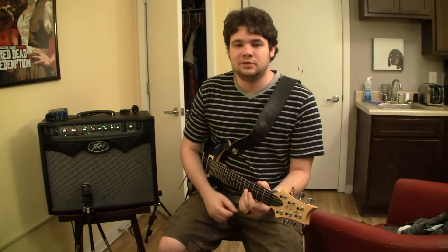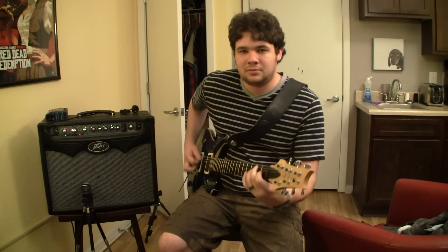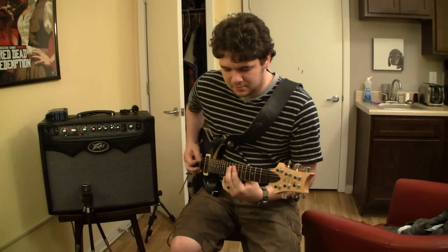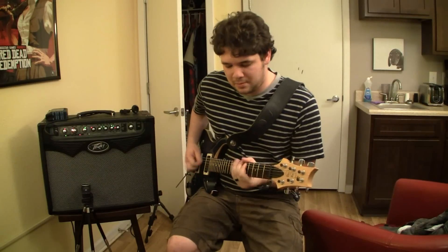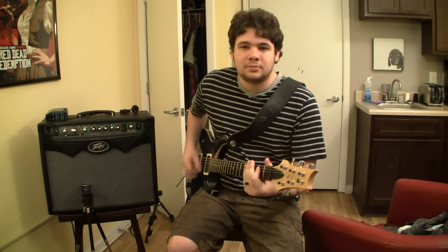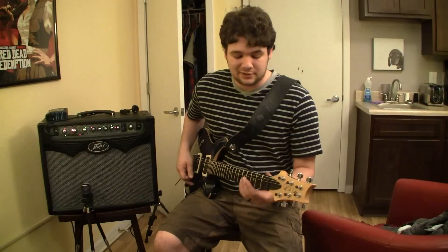It's not so distorted that you can't hear the big chords. You can get good harmonics at the lowest, which is important for me. And that's really what I play on most of the time when I'm practicing — this sort of heavy riff sound.